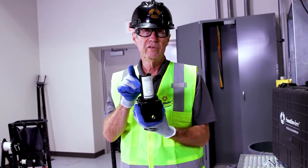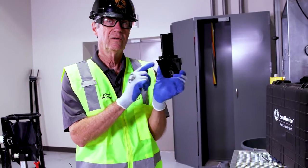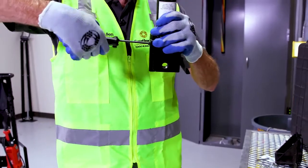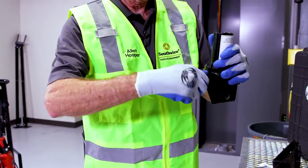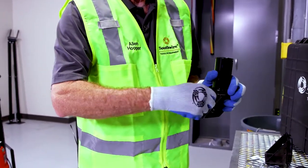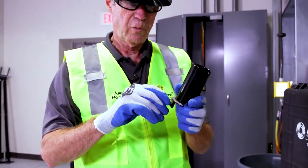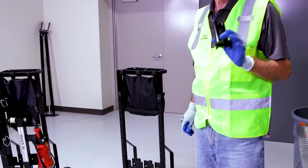First thing I want you to do is remove this sleeve off your conduit adapter. The way you do that, you have two allen screws on either side. You remove the allen screws and you lift out your conduit adapter. After you remove your sleeve, I replace my allen screws back into my sleeve, then put my sleeve and allen screws back in this pouch to keep them handy.